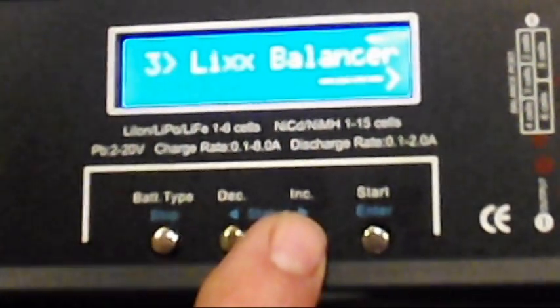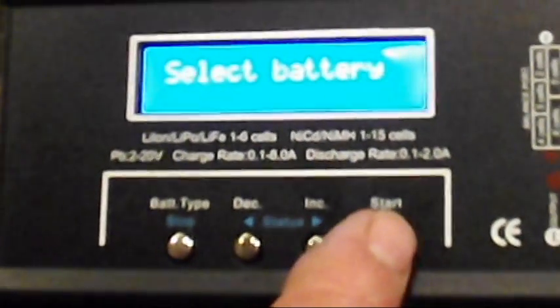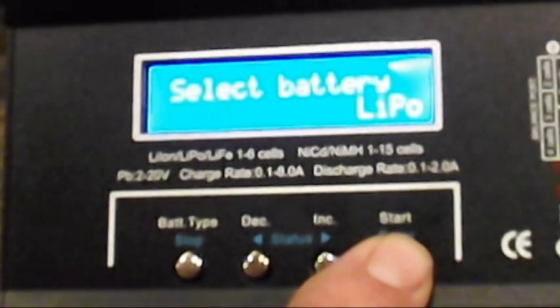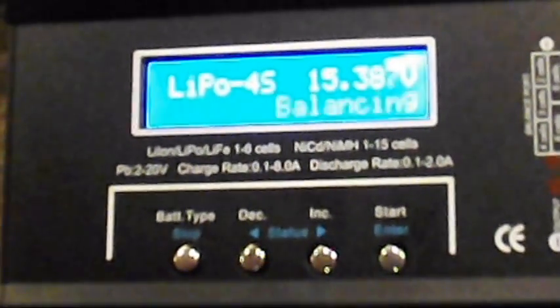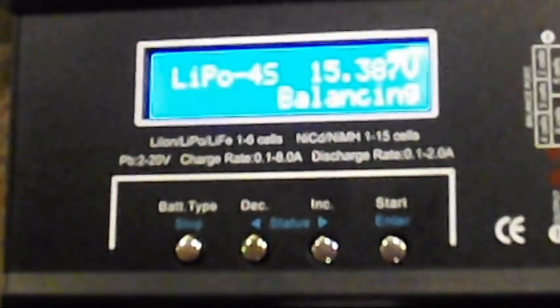We have a LiPo balancer. You can set it for lithium ion, lithium ferrite, LiPo, or whatever. So if we go to LiPo and hit charge, it's going to balance the battery for you by discharging. That's pretty cool.